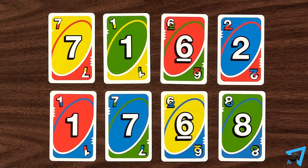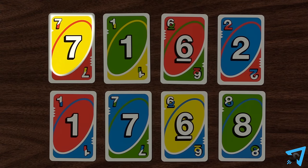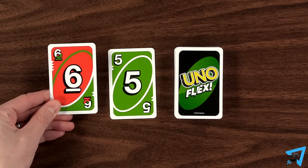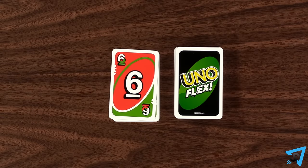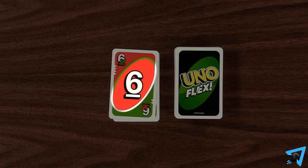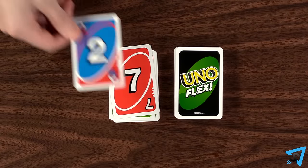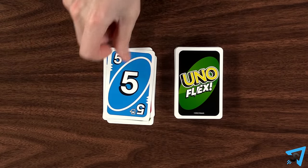Flex cards have two colors: their primary color and their flex color. You are allowed to play a flex card as either color. After a flex card has been played, the primary color, as indicated by the color inside the center circle, is the color that continues play, not the flex color.